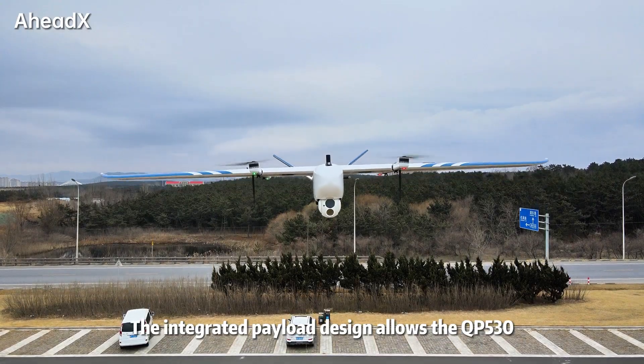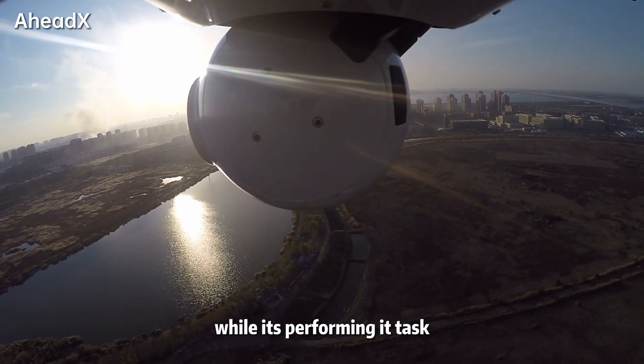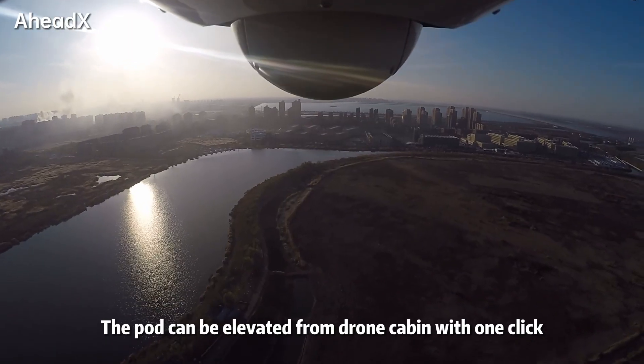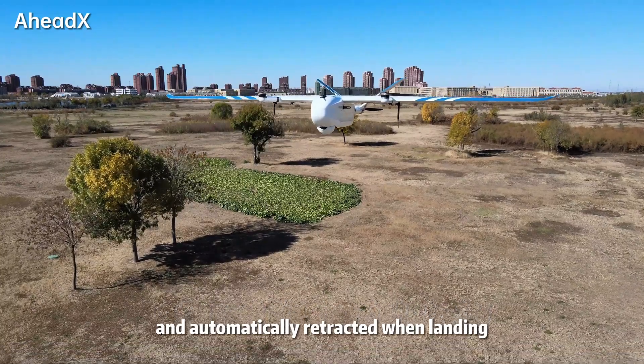The integrated payload design allows the QP-530 to have a clear view while performing its task, greatly reducing blind spots. The pod can be elevated from the drone cabin with one click and automatically retracted when landing.